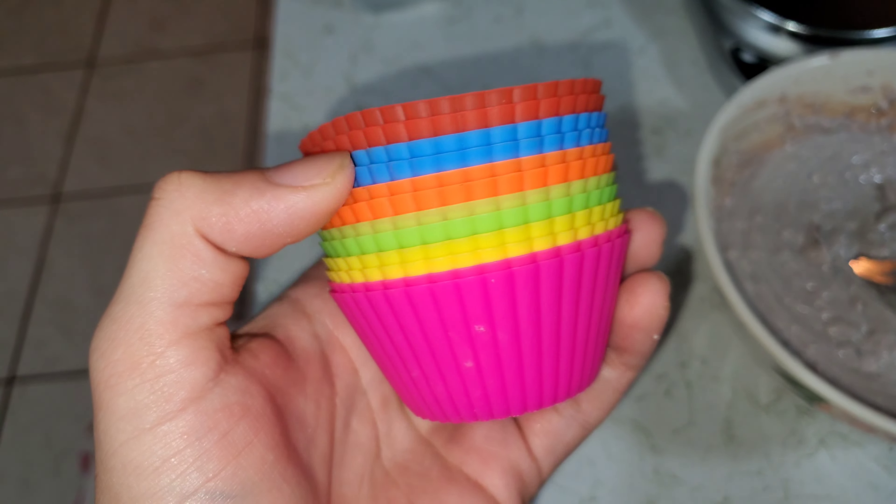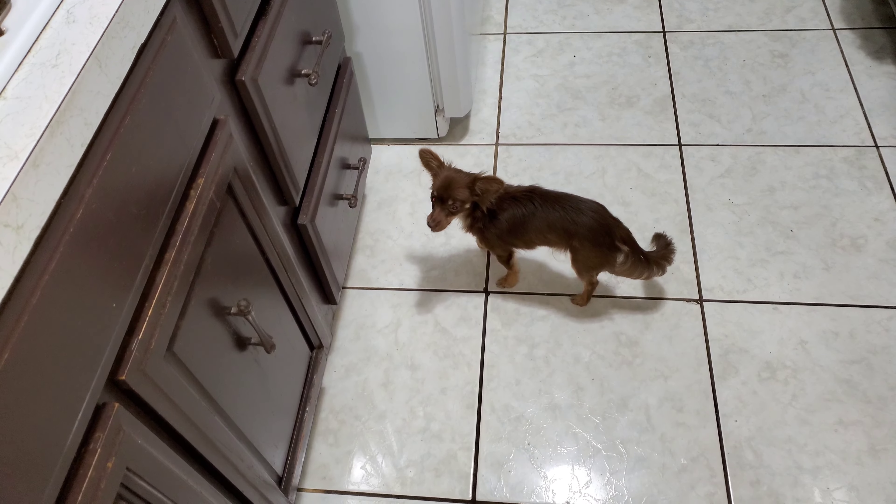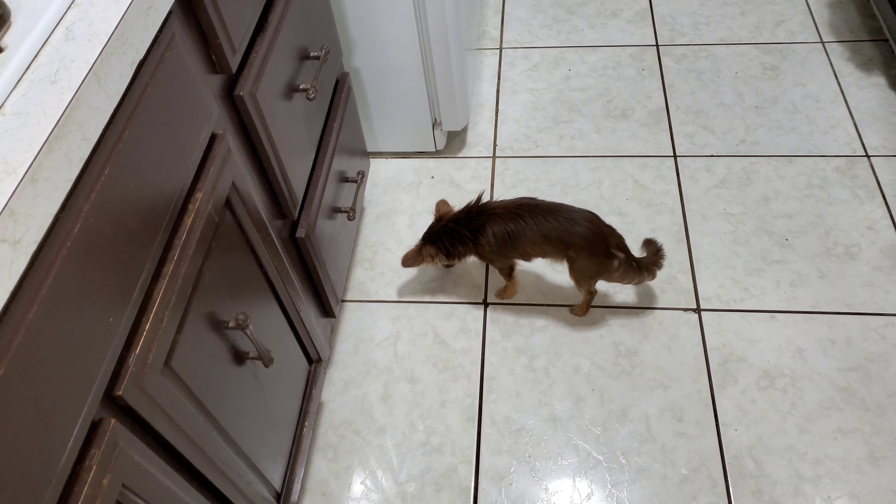Next step: put the batter into the cupcake molds. Let me know what's your favorite color — my favorite color is blue, pretty basic but yeah, I like it.